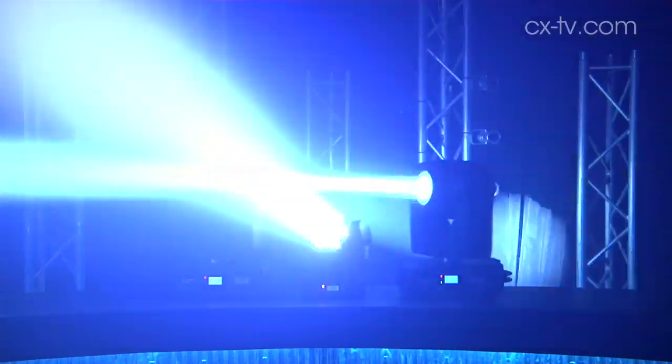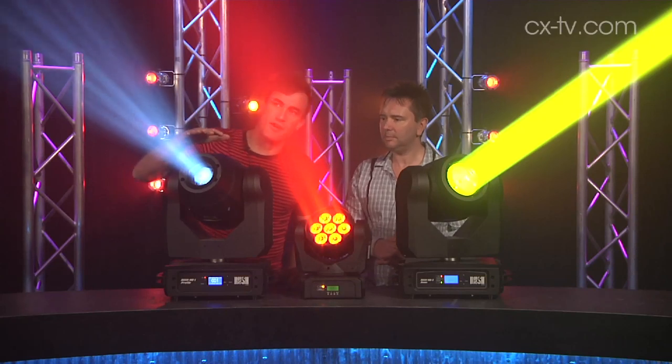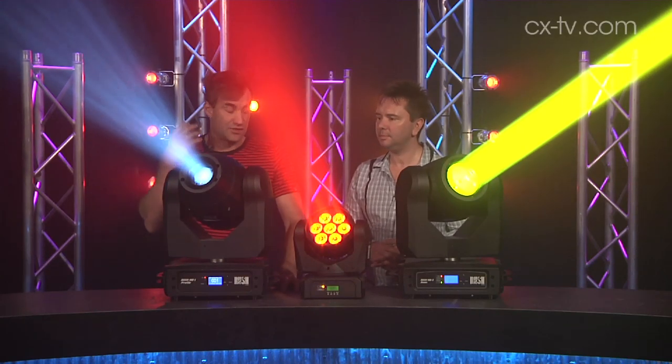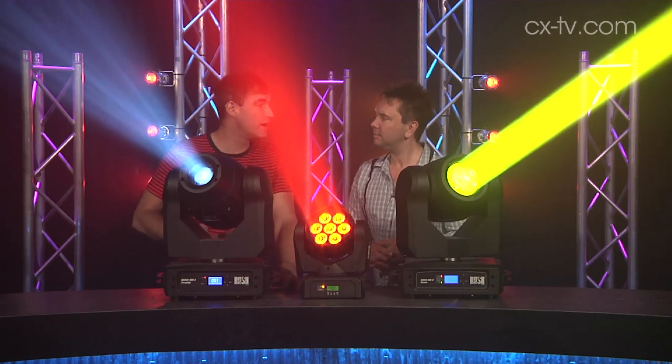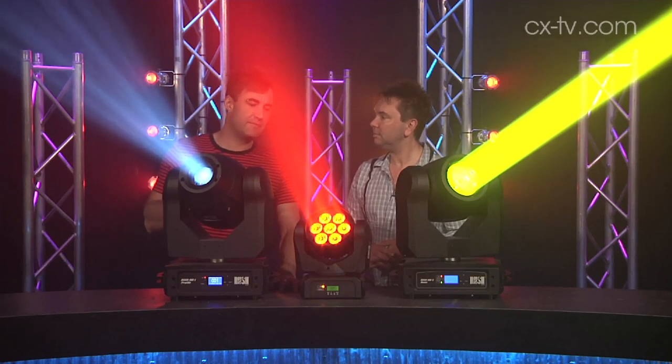What we've got here are the MH series of fixtures from within the Rush range. Starting with the MH1 profile, this fixture has an LED source in it. It has dual color wheels, dual gobo wheels, one of which can be rotating and indexing. It's got a prism.